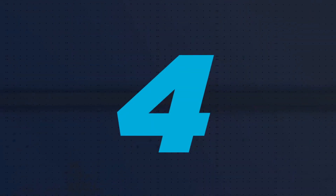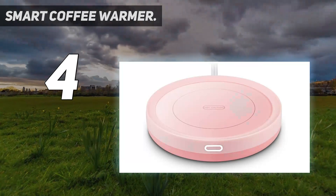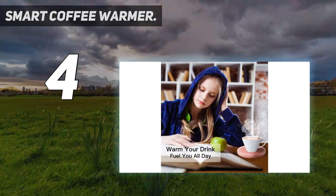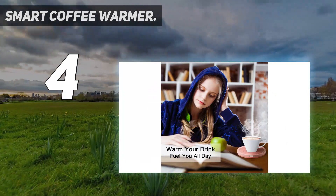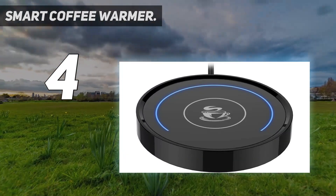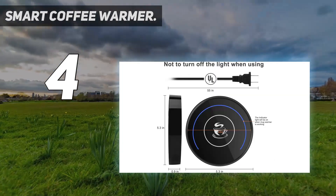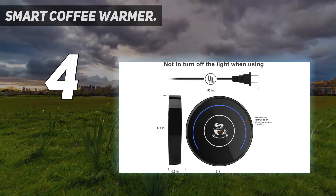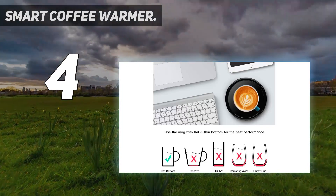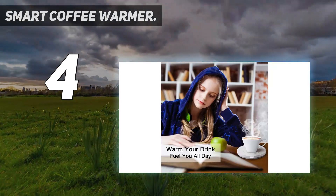Coming in at number 4: Smart Coffee Warmer. This mug warmer is very slim, so it won't take up a lot of room on your desk. It has a built-in gravity induction switch that automatically turns on when you set your mug down and shuts off when you remove it. In terms of design, this mug warmer is simple but sleek, boasting a minimalist aesthetic. Choose from several colors, including black, white, and pink. Its cord measures 50 inches in length.